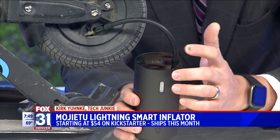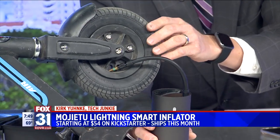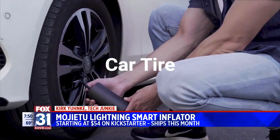And there you go. It'll keep pumping and it'll pump it up until it hits 60 PSI. It works on car tires, works on bike tires, works on a soccer ball. It comes with all the different tips and adapters for that.